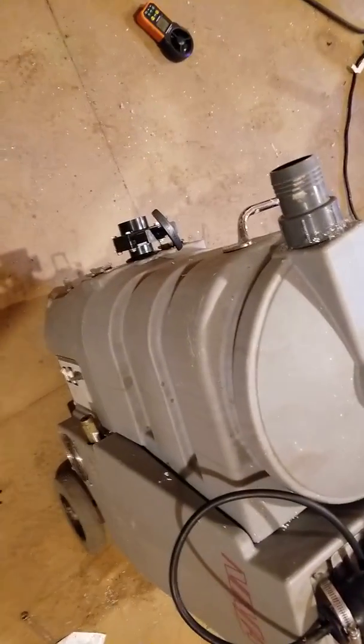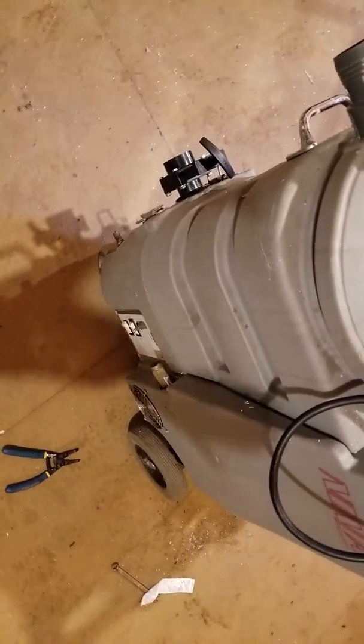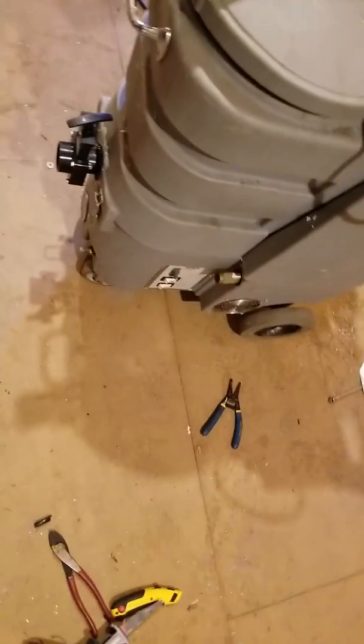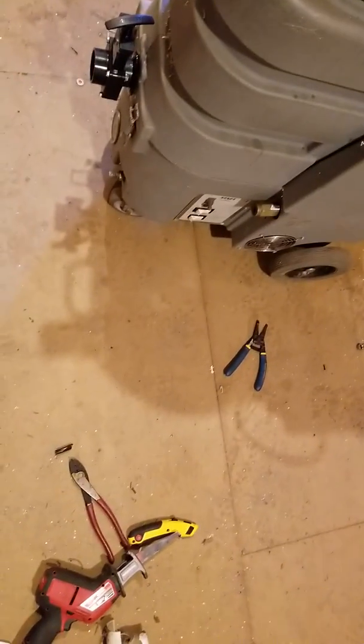We're sitting at 9 but I heard a leak, and I think it's leaking with my cobbled-together setup, so we could probably get it close to 10. I know what you're thinking — how does this compare to an entry level new extractor? Well, most entry level new extractors aren't going to have 150 CFMs and most certainly aren't going to have 9 inches of mercury.